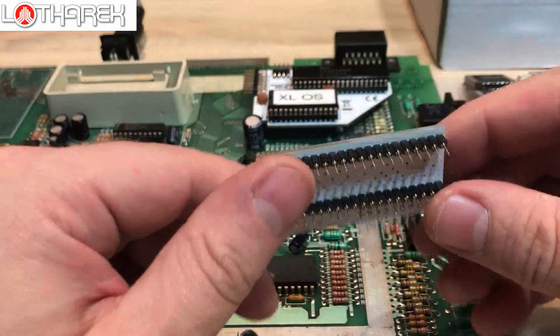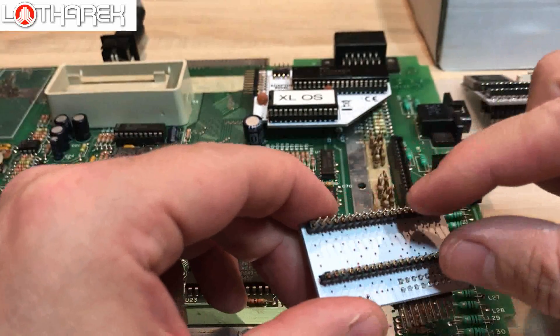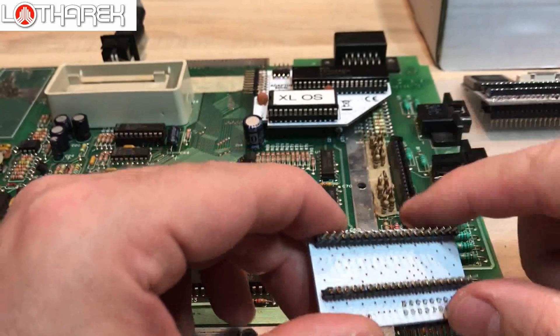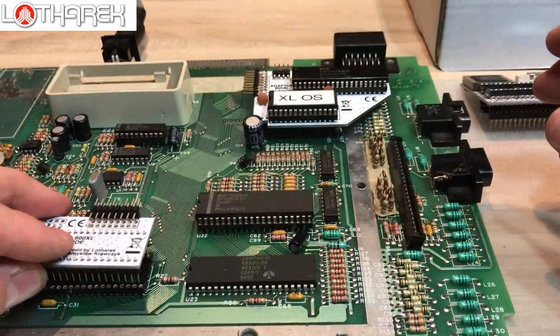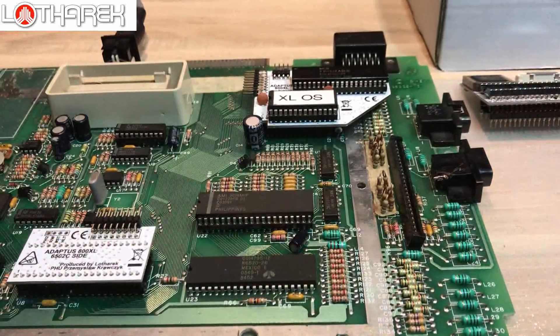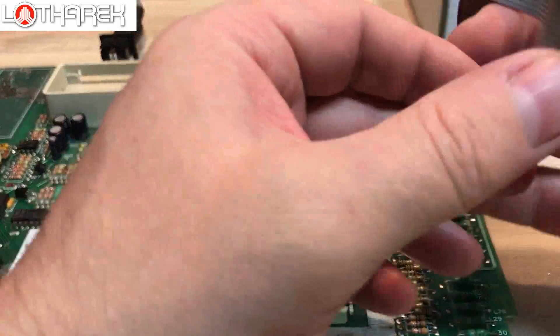Once ready, insert your adapter in its place. The next part is the CPU adapter — same situation here. It is supplied with a 40-pin precise socket. Please remove it, don't use more than one socket in the Atari, and put it in its place. That's the easy part.